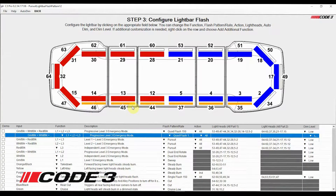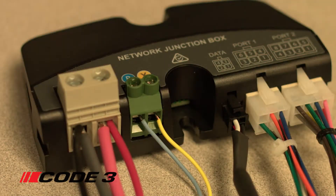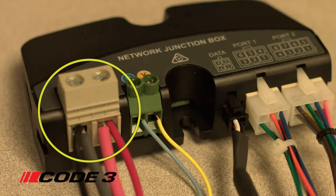Now that you have saved your C3 Pro configuration, let's program the configuration into your Pursuit light bar. Before you can input your C3 Pro configuration into your Pursuit light bar, the junction box will first need to be connected to power and ground.